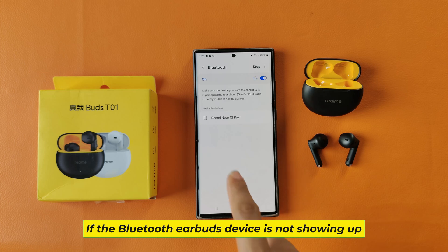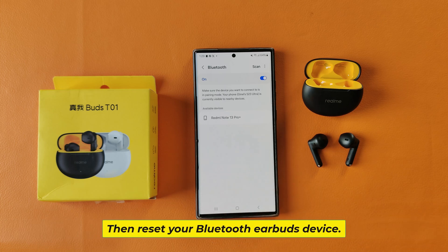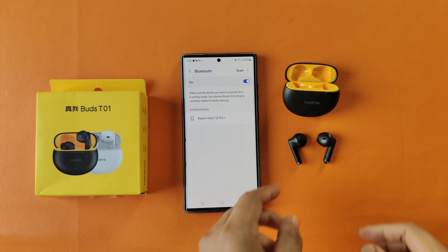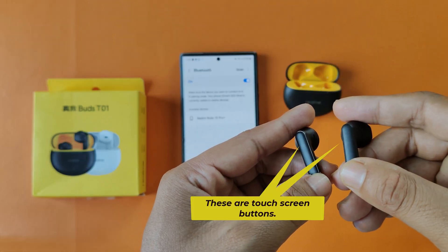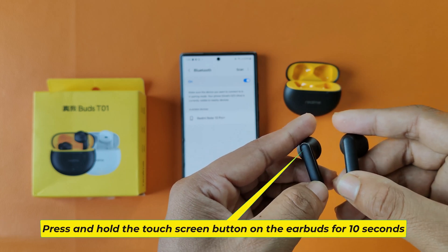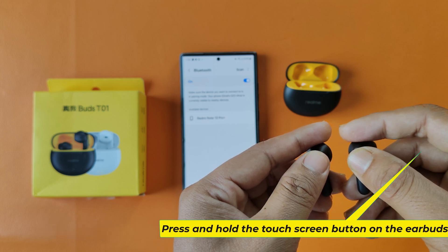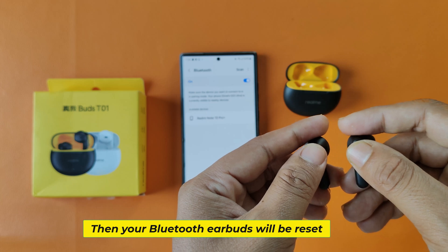If the Bluetooth earbuds device is not showing up, then reset your Bluetooth earbuds device. These are the touch screen buttons — press and hold the touch screen button on the earbuds for 10 seconds. Then your Bluetooth earbuds will be reset.